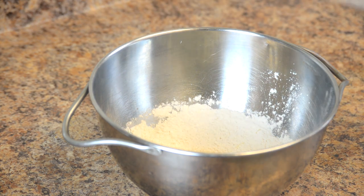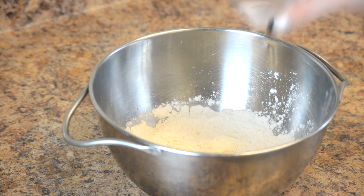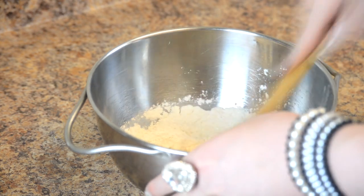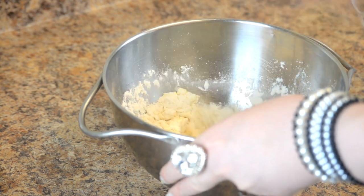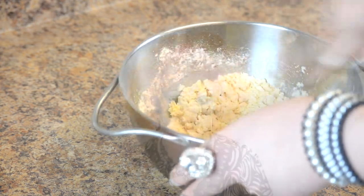Now it's time for wet ingredients! 1 teaspoon soft or melted butter, 2 tablespoons sour cream, and 1 tablespoon white vinegar. Instead of vinegar, you may use alcohol, like vodka! And 2 yolks. Now start gently mixing all of the ingredients together. I suggest starting with a wooden spoon and then use your fingers. But if you don't fear getting dirty, just dig in!